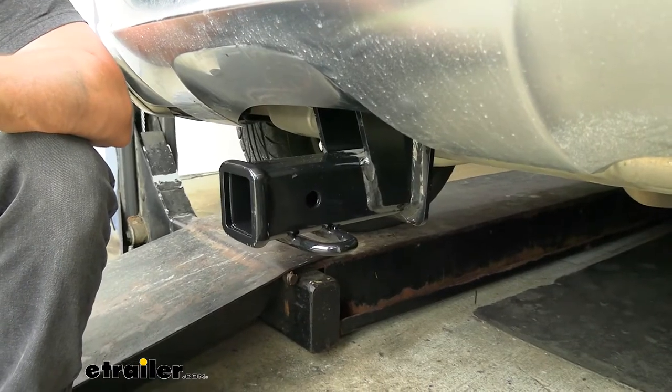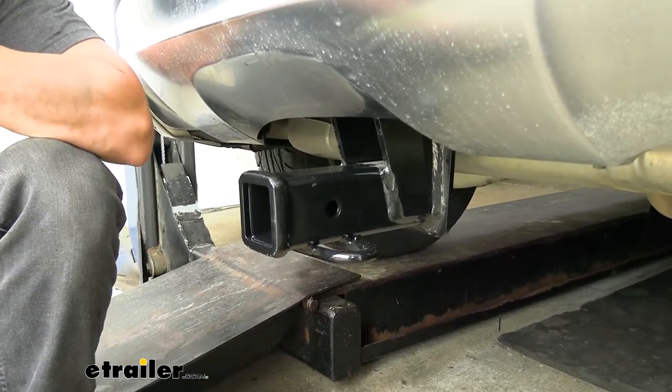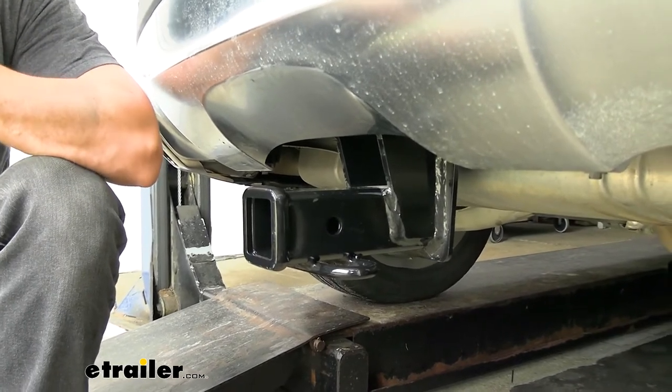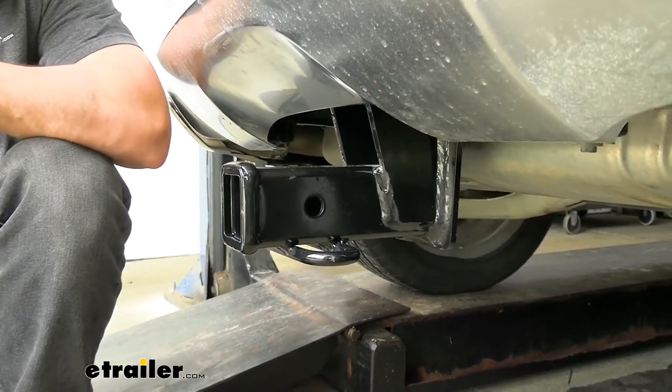Adding a trailer hitch to your GLA is going to be an excellent option because it's going to make your vehicle that much more versatile. We can obviously use it for towing, but if we wanted to free up some space inside the vehicle for us and the family on those long road trips, or if we just wanted to hit the trails, we could easily attach either a hitch mounted bike rack or hitch mounted cargo carrier.